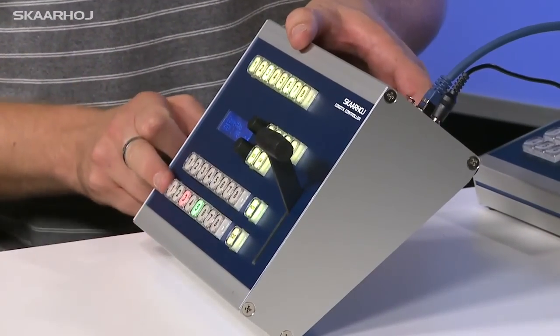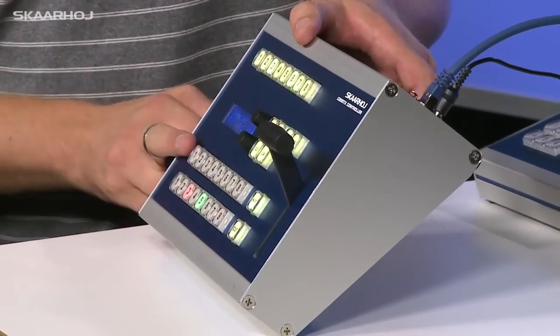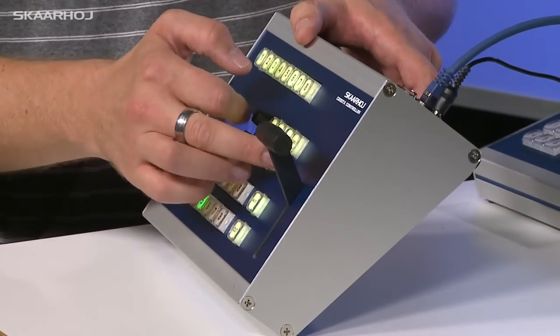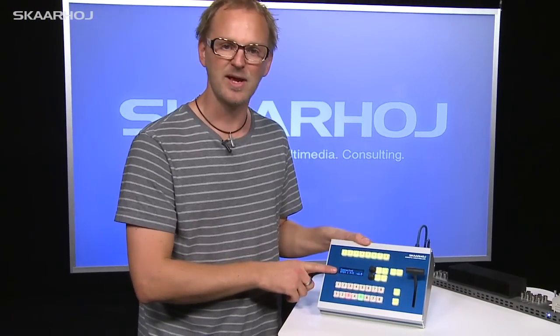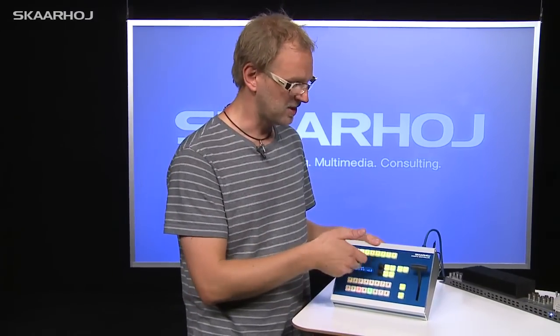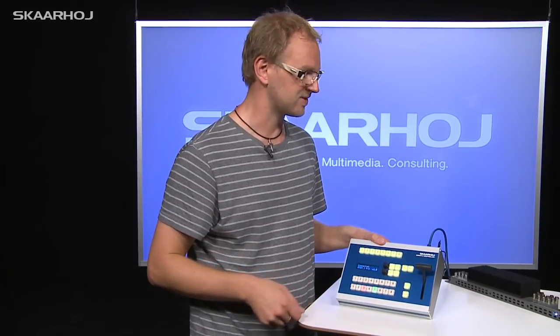It has a preview bus with 8 inputs, a program bus with 8 inputs, a cut button, an auto button, downstream keys 1 and 2, and user buttons. There are some knobs for navigation and a display so you know what's going on — which switcher it's connected to, IP address, and stuff like that will be visible on this display.